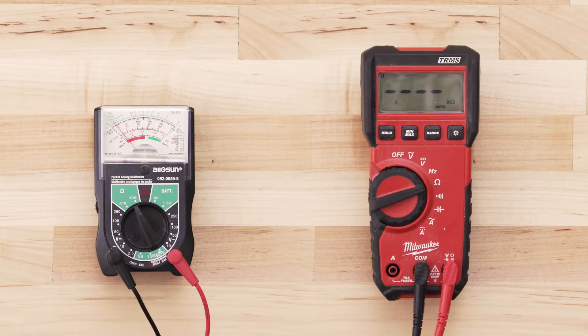If the igniter has continuity, your multimeter should read anywhere from 30 to 200 ohms.